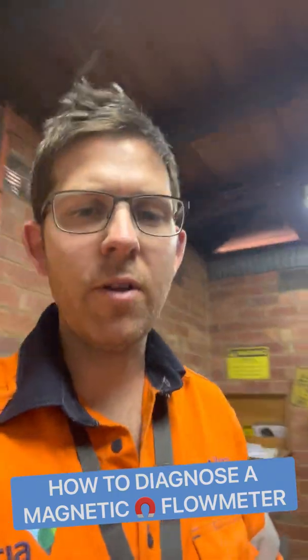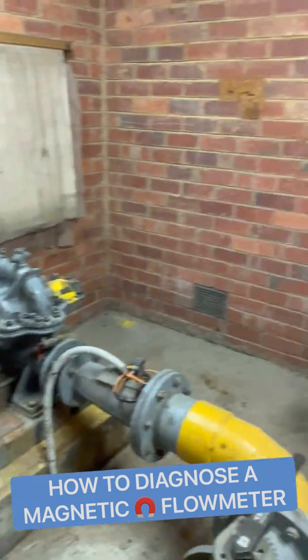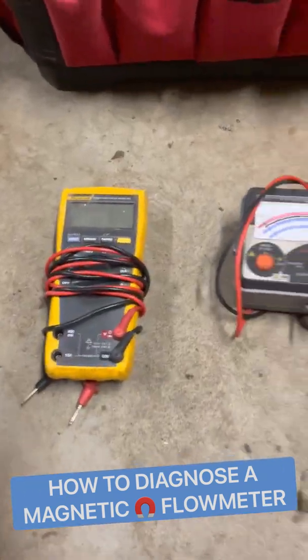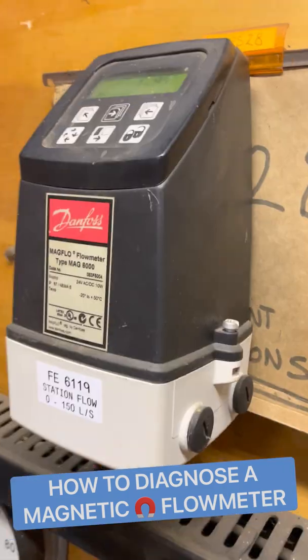This is how you diagnose a fault on a magnetic flow meter. First, do your risk assessment. Next, make sure you're in a safe environment. You'll need a digital multimeter, IR tester, moving coil meter, screwdrivers, and other tools.